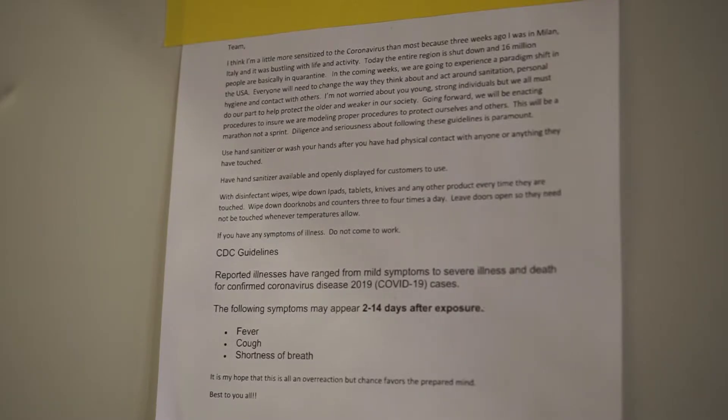When coronavirus hit, we shut down, just like the rest of the country. But our online sales continued, and eventually it was time to get back to work. We spent three weeks figuring out how to make our workplace safe for our employees to return to.